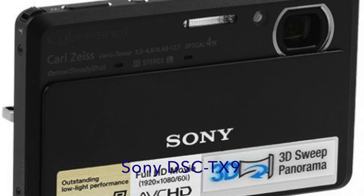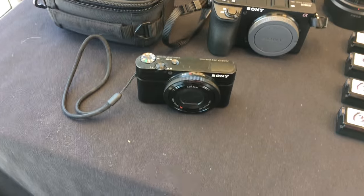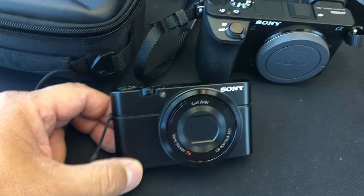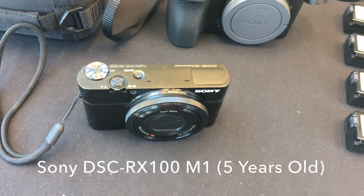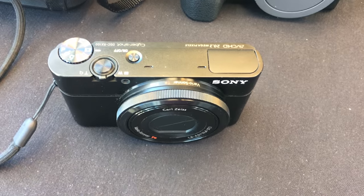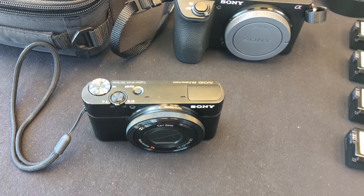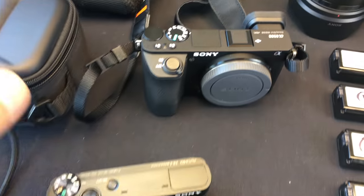Previously, we used a DSC-TX9, and that's how we used to film our videos. It used to be one shot — I would just film myself doing stuff with no editing at all. After that, we went to the Sony RX100 Mark I. This is about three or four years old, and that's what we filmed with most of the time. But then it broke and we had to get it replaced.